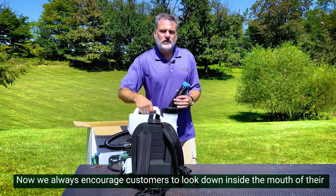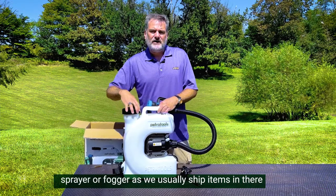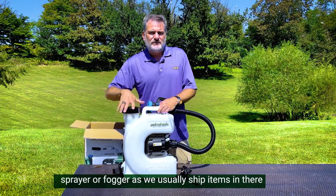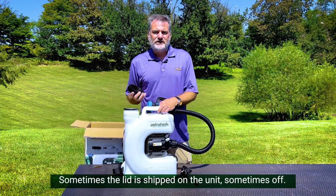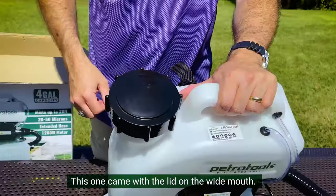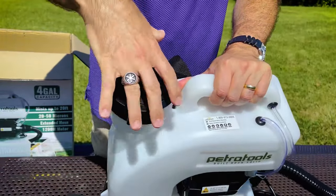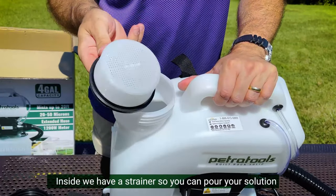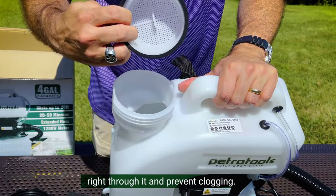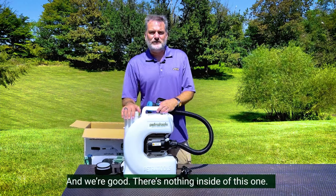We always encourage customers to look down inside the mouth of their sprayer or fogger, as we usually ship items in there to keep them safe during transit. Sometimes the lid is shipped on the unit, sometimes off. This one came with the lid on the wide mouth. Inside, we have a strainer so you can pour your solution right through it and prevent clogging. And there's nothing else inside of this one.